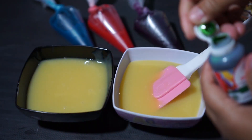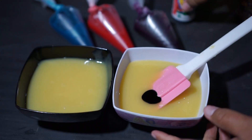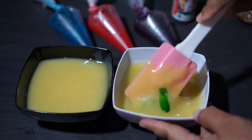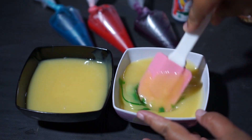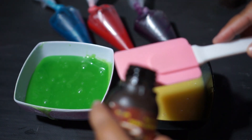Ini akan saya beri warna hijau, dan yang ini saya akan beri warna coklat.